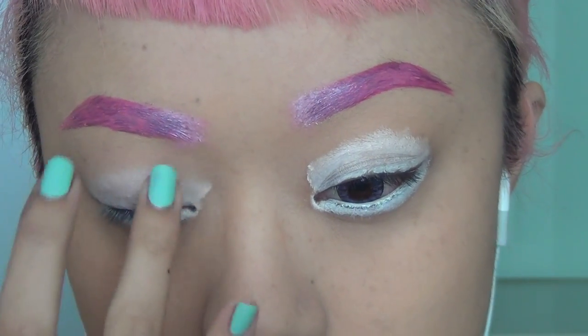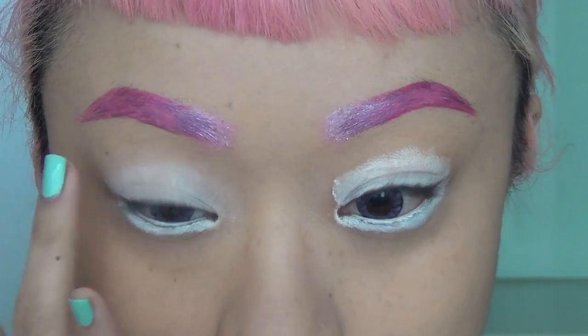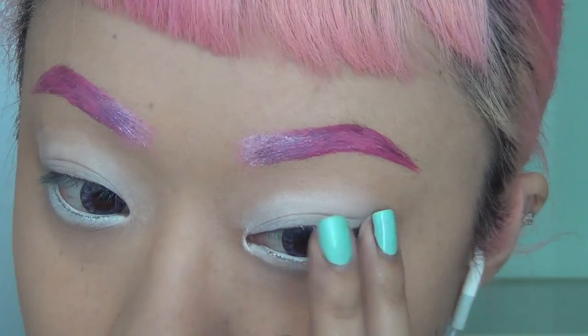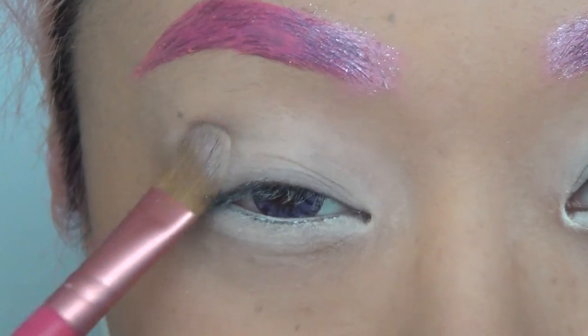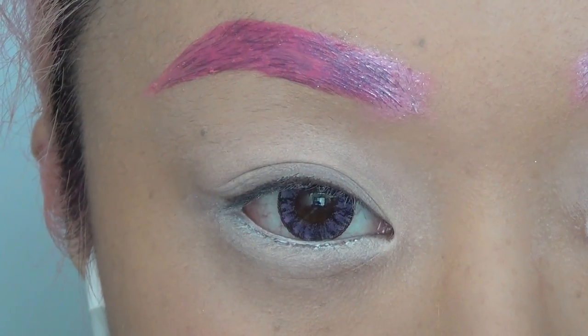I'm just using my ring finger to blend it in, and I'm also avoiding blending too much at the bottom of my lip because I still want to keep the white looking vibrant. Now I'm taking this creamy white color eyeshadow from my Stella palette and applying it onto all of the parts where I applied my primer.